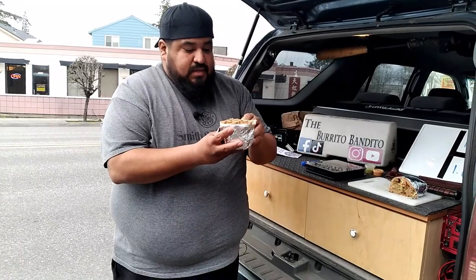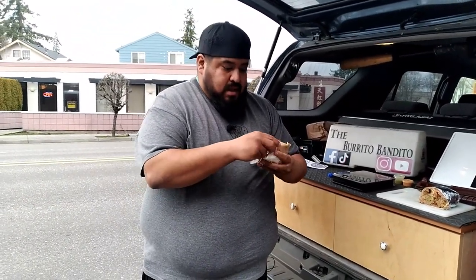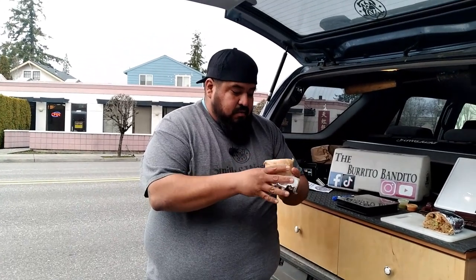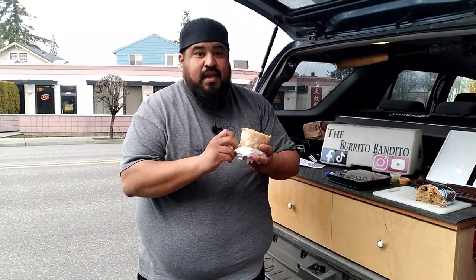It came out pretty fast — seems like everything was probably just sitting there. They probably didn't throw it back on the grill, but you know what, we'll give it a fair shake. Hot off the plane from San Diego, I'm gonna come in hot and let it wobble.